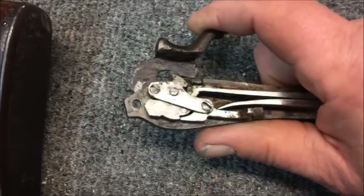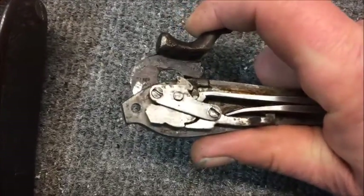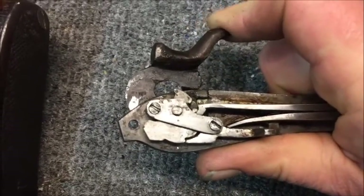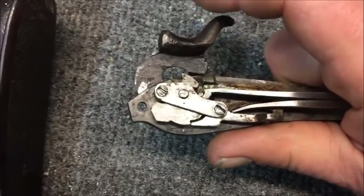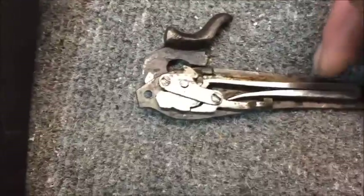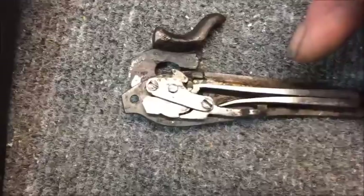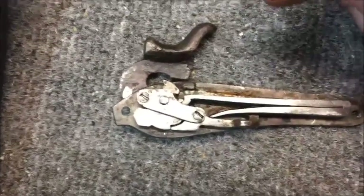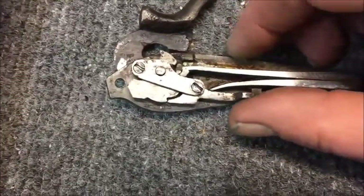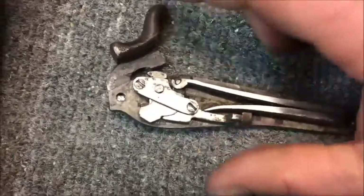When you let go of the trigger, if it's neutral it doesn't re-engage all the way up into the sear — it stays wherever you let go of it. And if you flip your safety thinking everything is good, most safeties block the trigger, they do not block the sear. So you now have a loaded gun that's quote-unquote half-cocked. Your sear engagement is half of what it should be, and as soon as you tap the gun it goes.